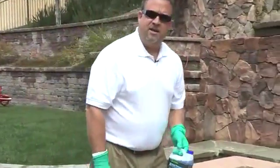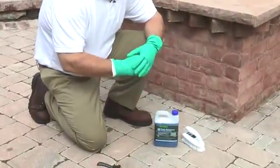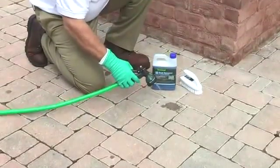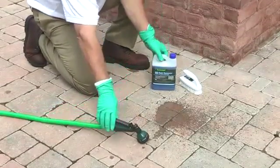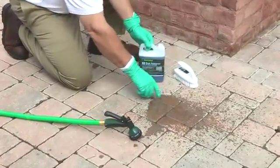Here's a couple of rust stains that I'm going to show you how to remove. Whenever using the cleaning agent, you always want to wear a pair of protective gloves. You want to pre-wet the pavers and then apply the product directly to the stain. You can see the two rust marks right here.